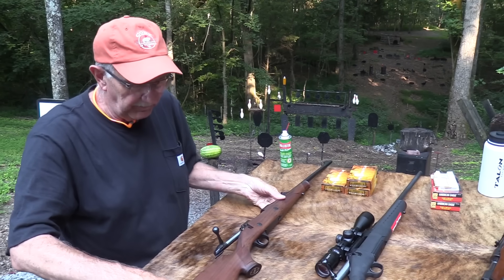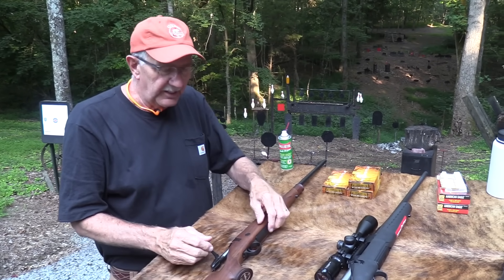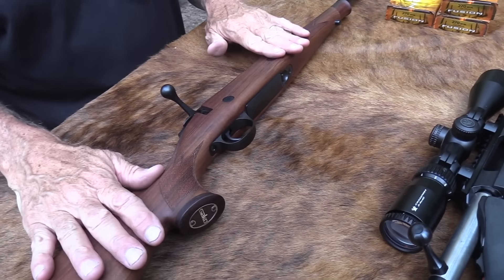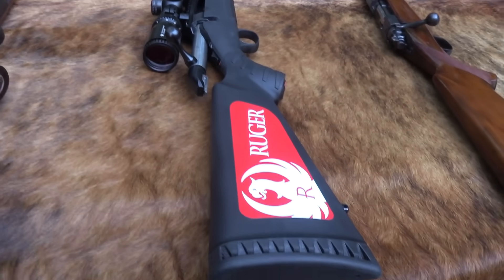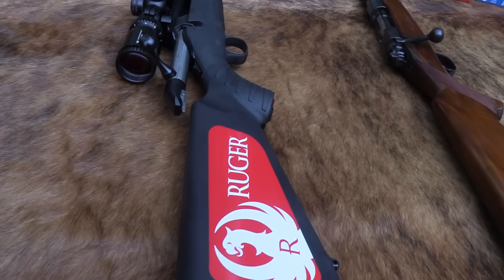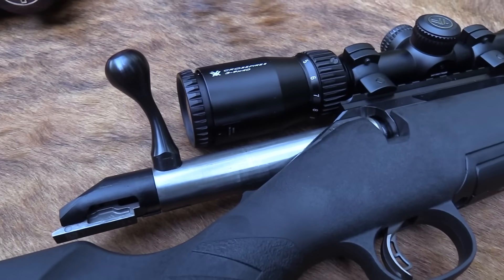I finally got one from Bud's — there's more to that story. That was intentional. We ought to compare this with a less expensive rifle that's very popular, so I ordered this one from Bud's on loan, as this one is also on loan. That's why we're here and that's what we're doing. Let's jump right in.